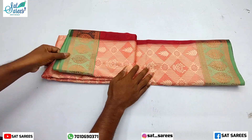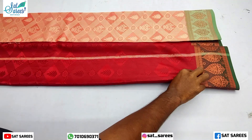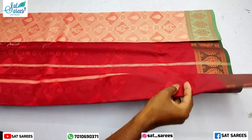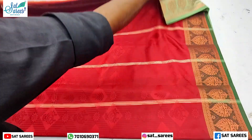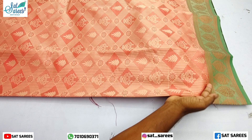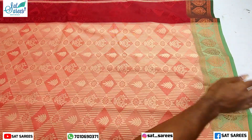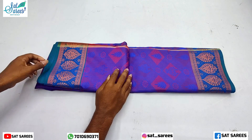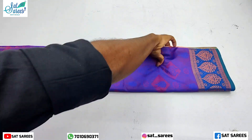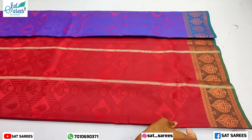This is a cream color sari available in cream, green, and white color variations. If you have a website, you can get free shipping.